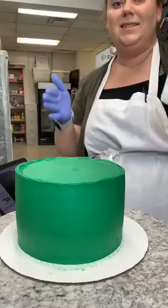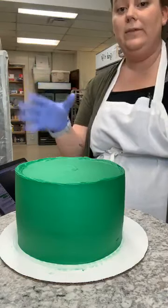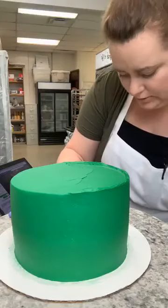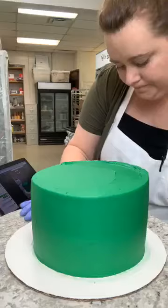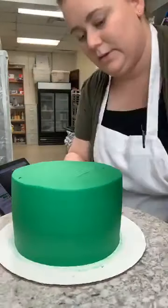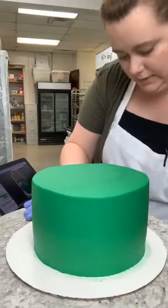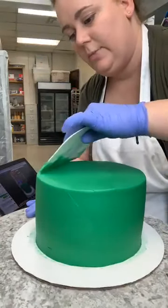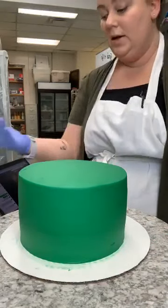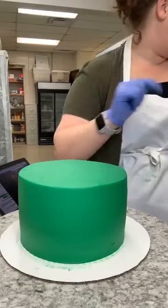While we wait for the cakes, let me also cover cleaning up your board while the buttercream is still room temperature — once it's cold it smears more because of the butter in it. Those little details like a clean board make your cakes look more professional. People might not be able to put a word to it, but all those details add up and make your cake look less busy and more polished.